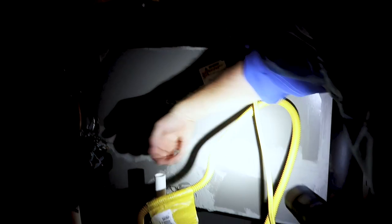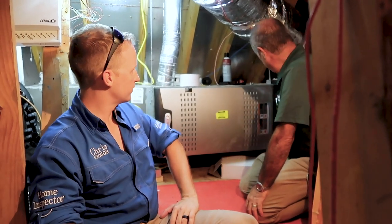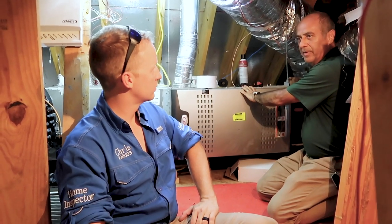Up in the attic, Mario is taking over. It's hot up here. The first thing is to determine if you have any air leaks in the attic space - just wave your hand around and feel for cold air. On the supply side where the air comes from, you'll be able to feel cold air leaking out. On the return side, leaks are also detrimental to your electricity bill because it will be sucking hot attic air into your system, making it inefficient.